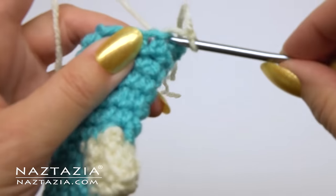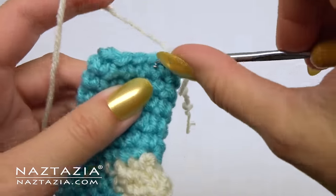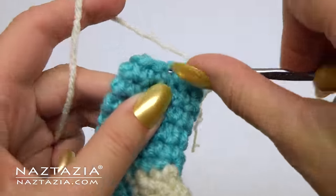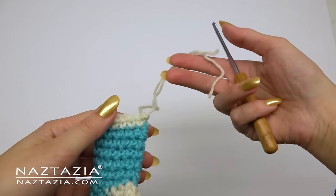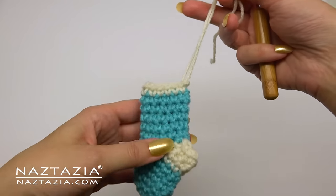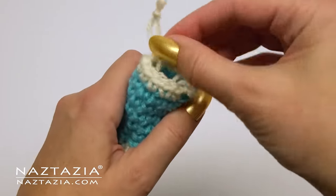You can do a border of white yarn — single crochet 12 stitches around for the top edge. With the starting and ending yarn of the white yarn, you can make it into a hanger for an ornament or just tuck it inside.